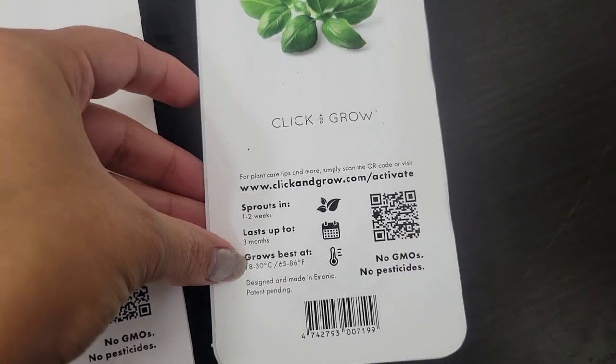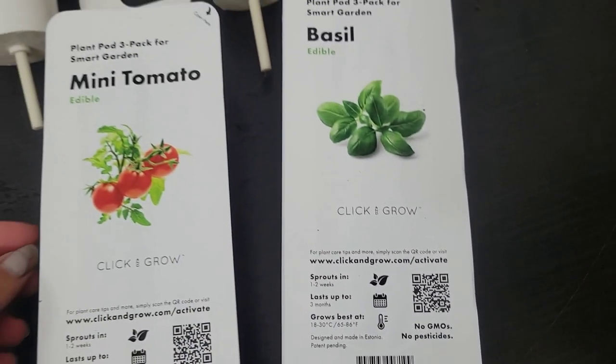We'll see if the tomatoes and the strawberries can fruit at about the same time. This has just been such a fun product — checking the plants regularly and watching them grow has been so amazing. Really learning the limits and how the system works has been incredibly fun as well.